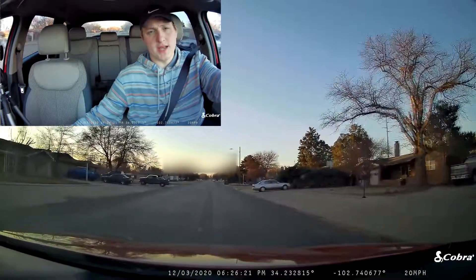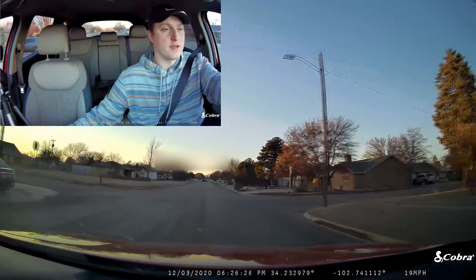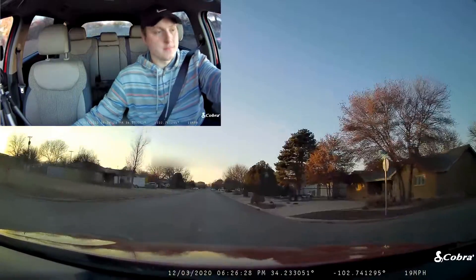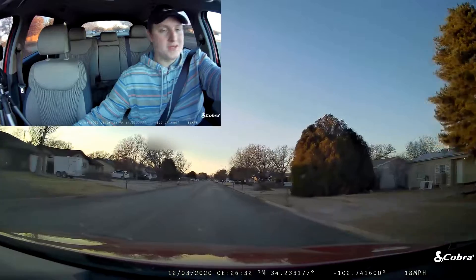One thing about having a dash camera that records the cabin of your vehicle — you can't even pick your nose without somebody having video proof should they need it. I don't know why anybody would need video proof of that, but you can't do it now.